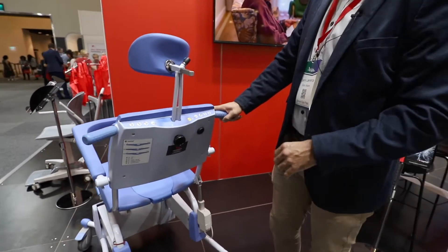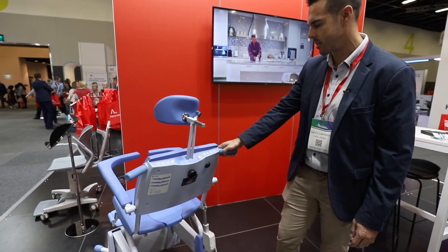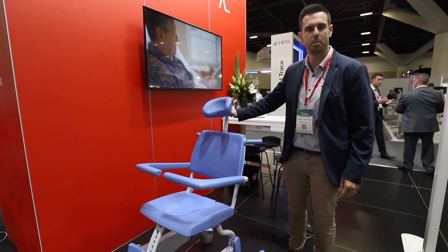One of the biggest features is that it's got an integrated control panel, on both sides. There's no remote on a cord that can get damaged. So there you go — the L'Opital Reflex.